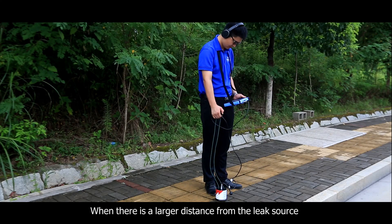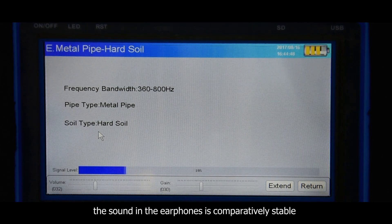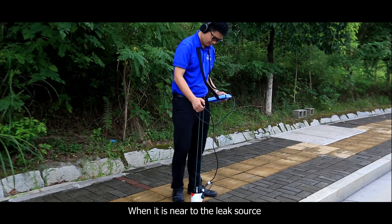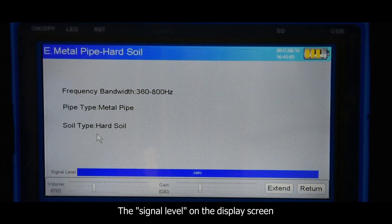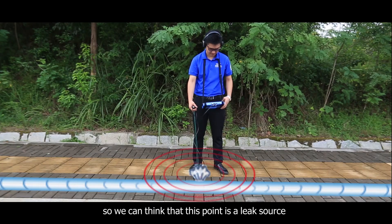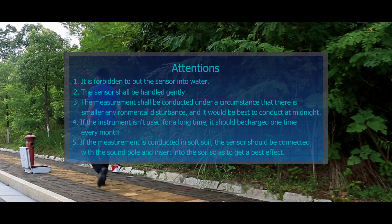When there is a larger distance from the leak source, the sound in the earphones is comparatively stable and the signal level on the instrument screen is lower. When near the leak source, the sound in the earphones will increase obviously and the signal level on the display screen will be obviously higher than at non-leaking points. This point can therefore be identified as a leak source.